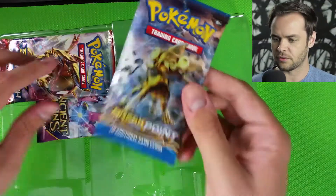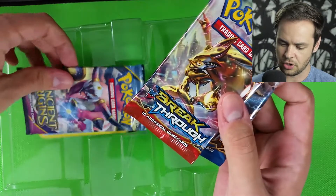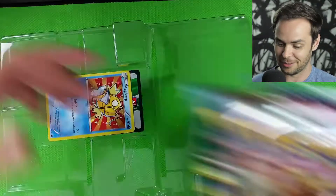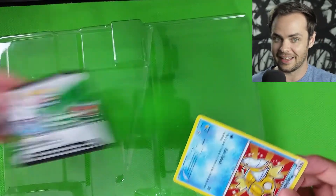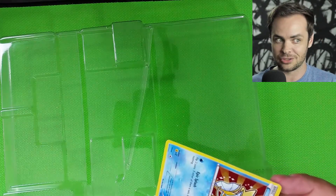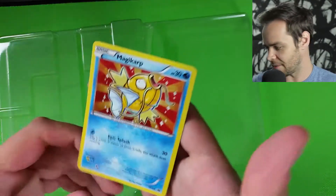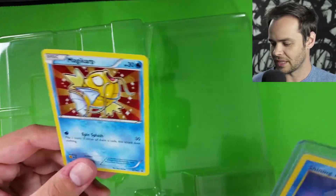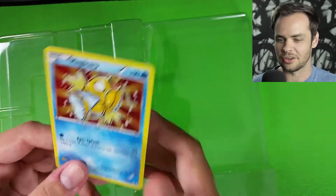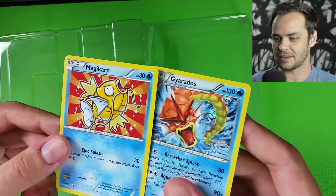Then we've got the booster packs — we've got a Breakpoint booster, a Breakthrough booster, Ancient Origins, and we've got our Shiny Magikarp. That is so cool. The code — I'll put the code in at the end for you guys. Shiny Magikarp is so much more animated than the original, which was differently illustrated. Why doesn't it say 'shiny' on it? But everybody knows it's the alternate color Magikarp. Pretty nice of them to give us both.